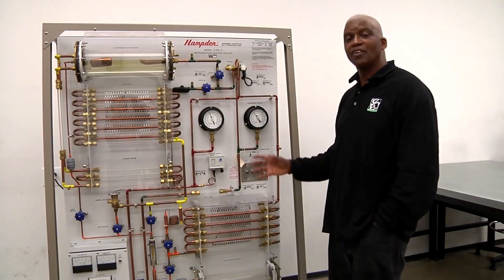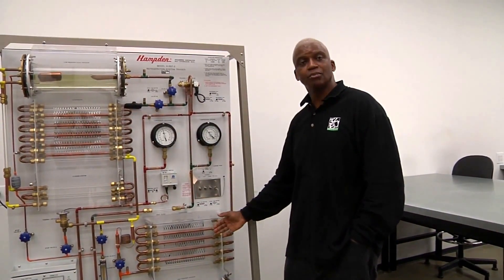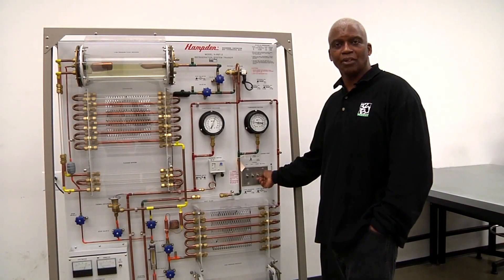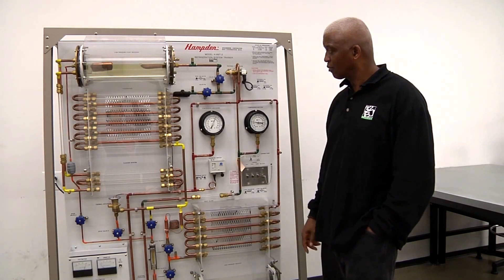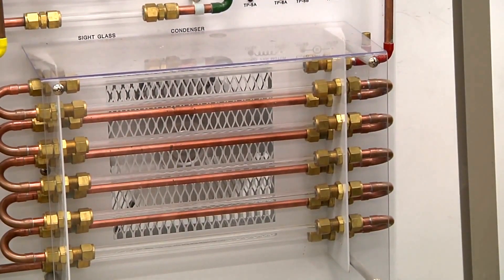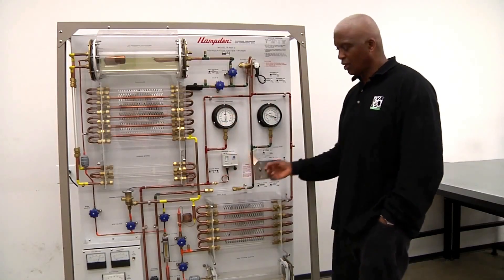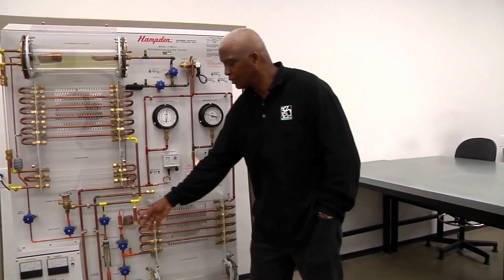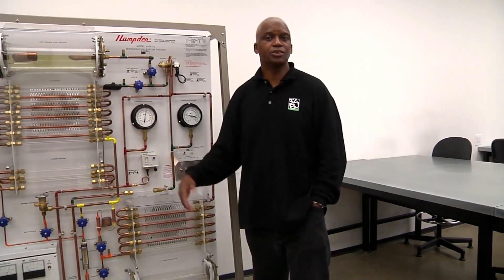So now we are essentially in the heat pump mode where my evaporator becomes my condenser and my condenser becomes my evaporator. Now we want to switch this back into the regular operating mode of the refrigeration system by turning the key switch. My refrigeration flow just went back into the normal operating mode: from the evaporator to the compressor, from the compressor to the condenser, from the condenser to the metering device, and then back to the evaporator — around like that.